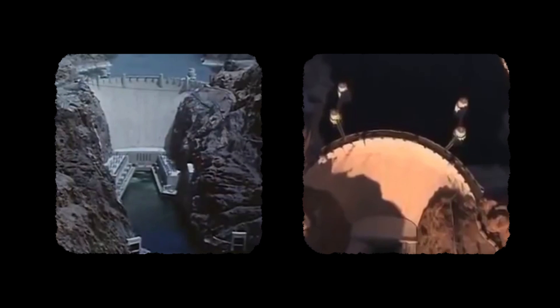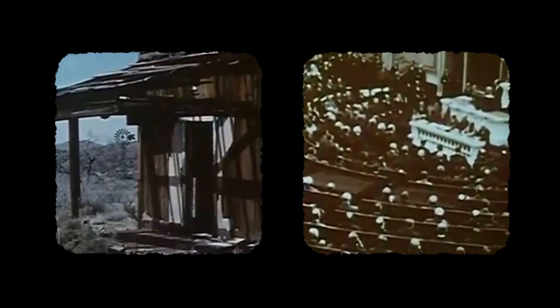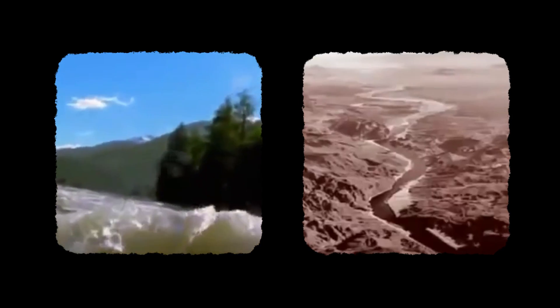The Hoover Dam was constructed in the 1930s and was part of the New Deal, President Roosevelt's plan to revitalize the country after the Great Depression. Aided by the Public Works Administration, or PWA, the dam was constructed on the Colorado River, one of the largest rivers in North America. But you just can't build in the middle of a rushing river, so first they had to move the river.